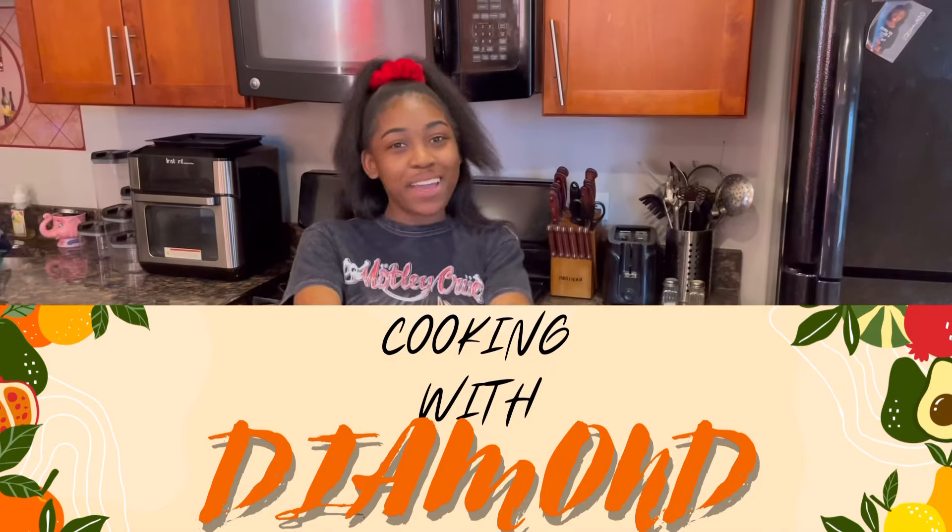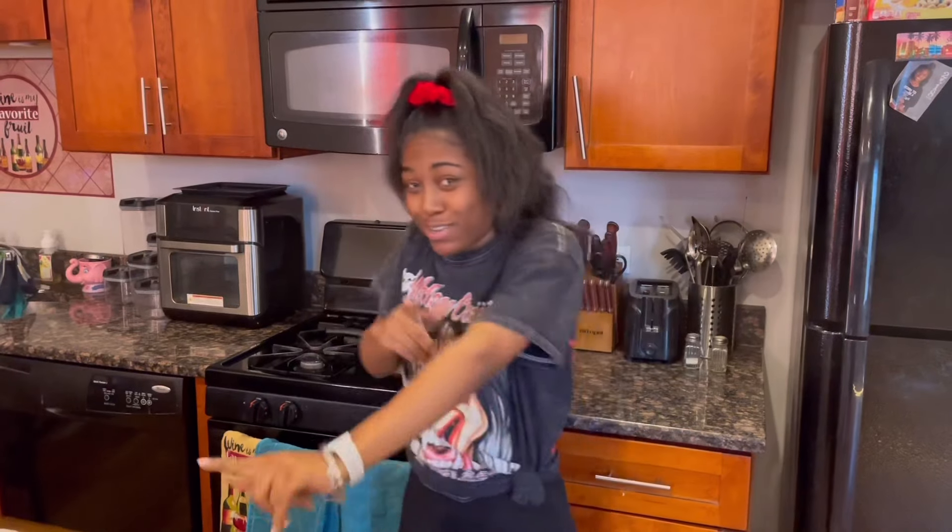So for today's video I'm going to be introducing you guys to my very new segment which is called Cooking with Diamonds. Since everybody keeps telling me that I don't know how to cook and I need to learn how to cook for myself, especially since I'm going to be going off to college.